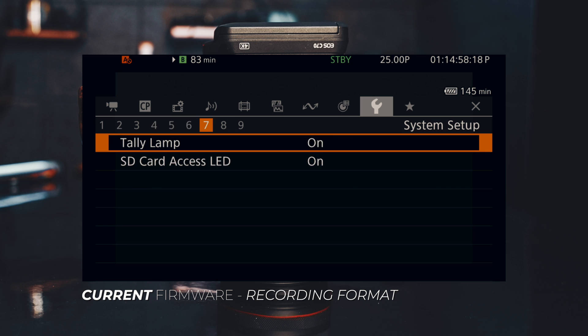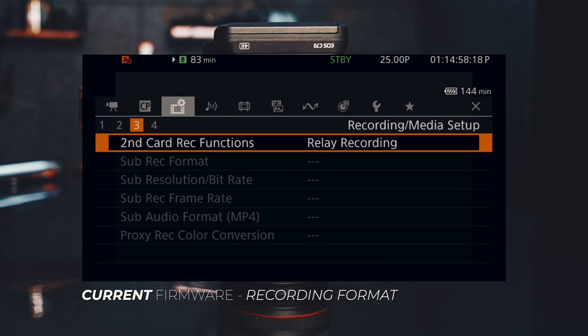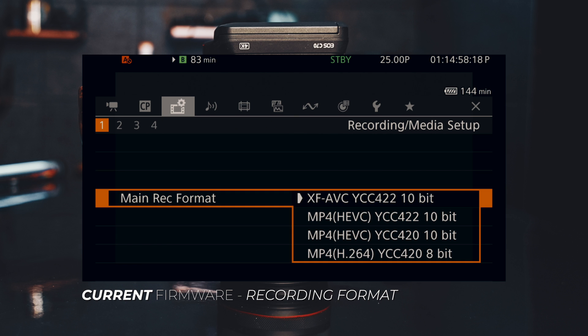Next, let's go into the recording format. Go to the menu, find where the recording format is — here it is. I'll select it and we can see the list of different formats available. We have XFAVC 10-bit 4:2:2, and then three MP4 formats: one is 10-bit 4:2:2, the second is 10-bit 4:2:0, and the last one is 8-bit 4:2:0. That is the current recording format.